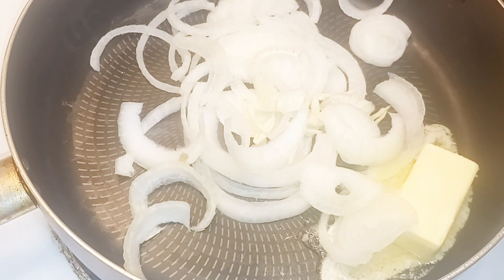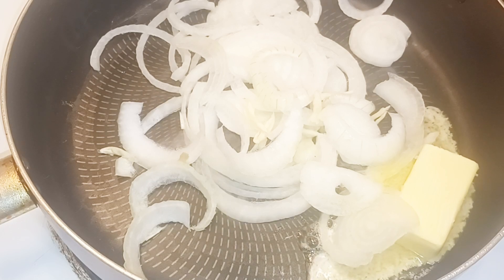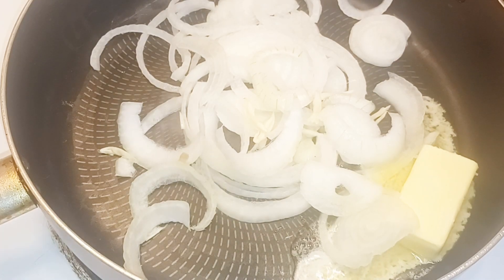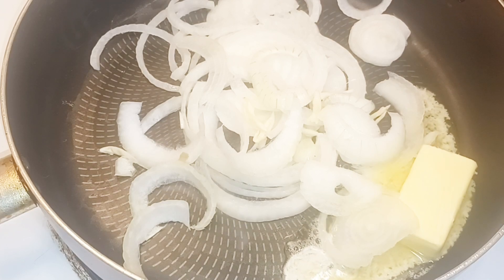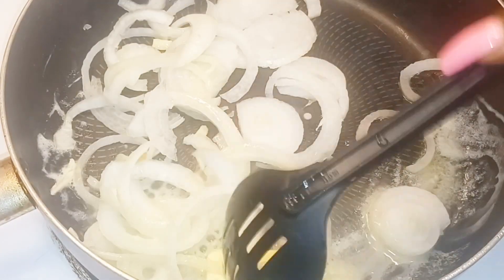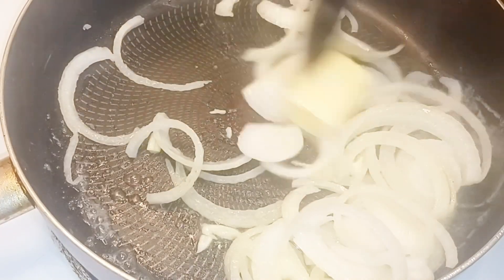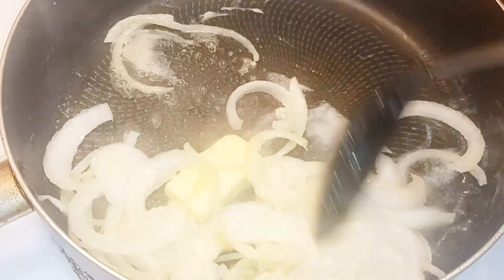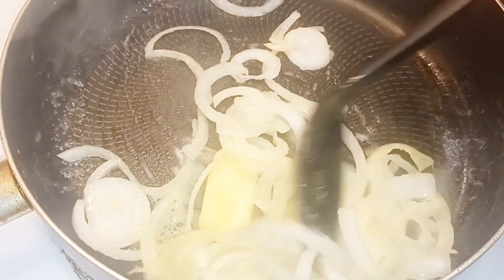My homemade pesto sauce has parsley, lemon thyme, and oregano. If you don't have lemon thyme — which I grow from my garden — use regular thyme, and you could grate in a little fresh lemon peel to brighten up the flavor. I also used some dill because I had so much and didn't want it to go to waste.